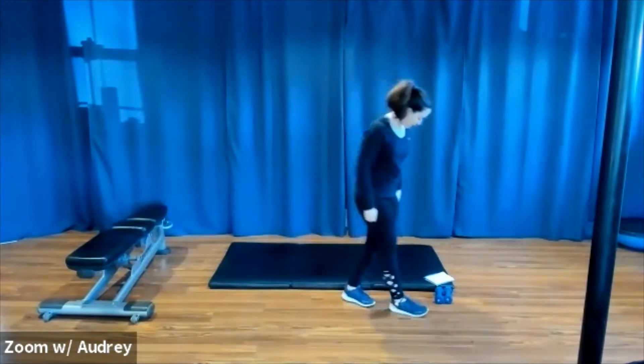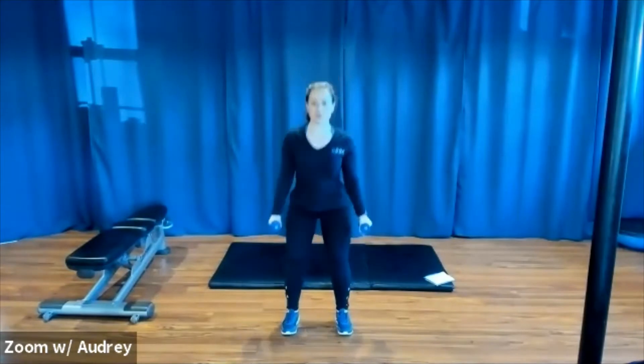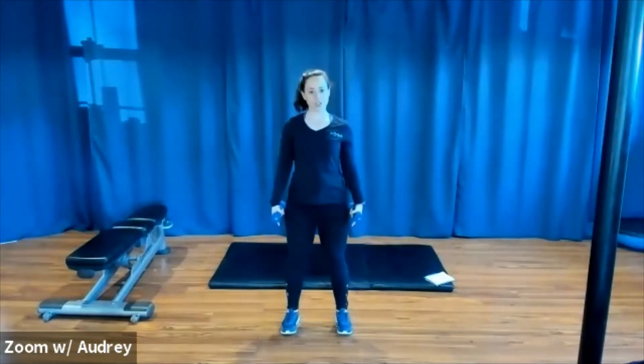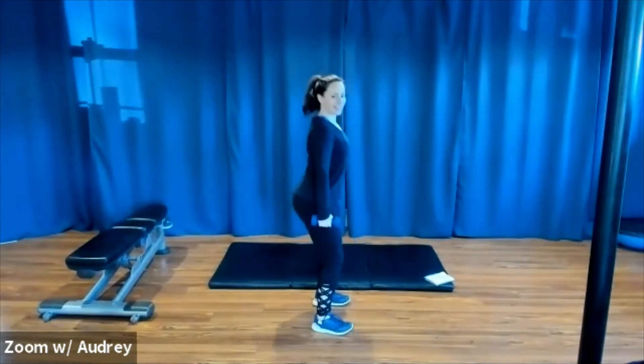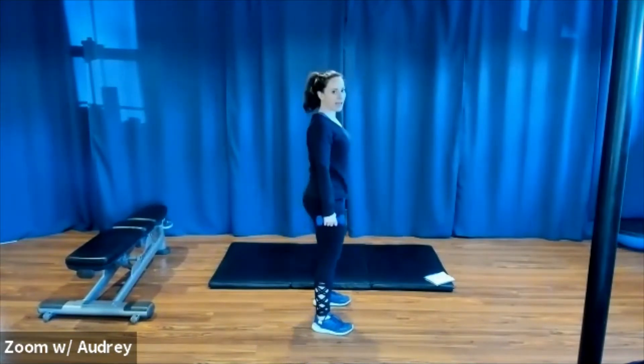Now if you want to grab your weights, you can start to add them now. I'll grab mine. For our next set, we can do these weighted. Wherever you like to hold them — you can hold your weights here, at your shoulders, or by your sides. Whatever works for you. Just making sure if you add in some weights, keep your squat form — meaning weight still in your heels when you sit back and down. You're pushing those hips back. Squeeze your glutes at the top. Chest is lifted. Shoulders rolled back and down.